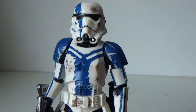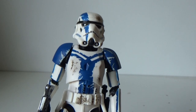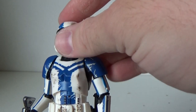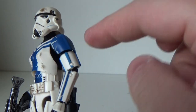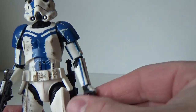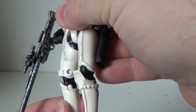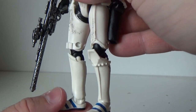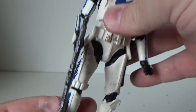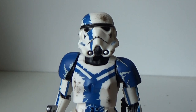I think it might have been mid-2008 that that game came out. Anyway, excellent figure. The articulation is the same as Stormtroopers have always been: ball-jointed head, ball-hinged neck, ball-hinged shoulders, double joints in the elbows, an upper arm swivel, ball-hinge wrists, torso joint, ball-joint hips, swivel cut at the thighs, double joints in the knees, and ball hinges in the ankles with a rocker joint as well. Really nicely done, very sweet.